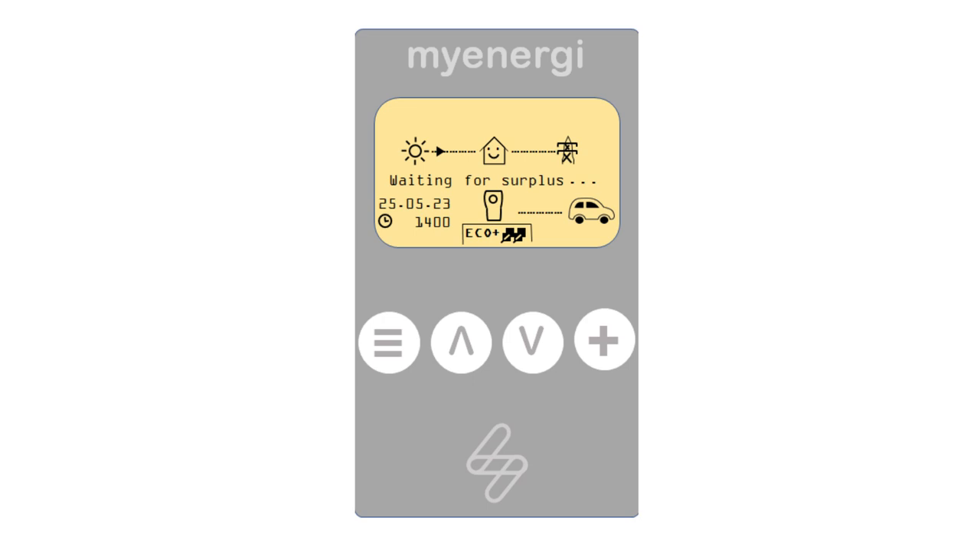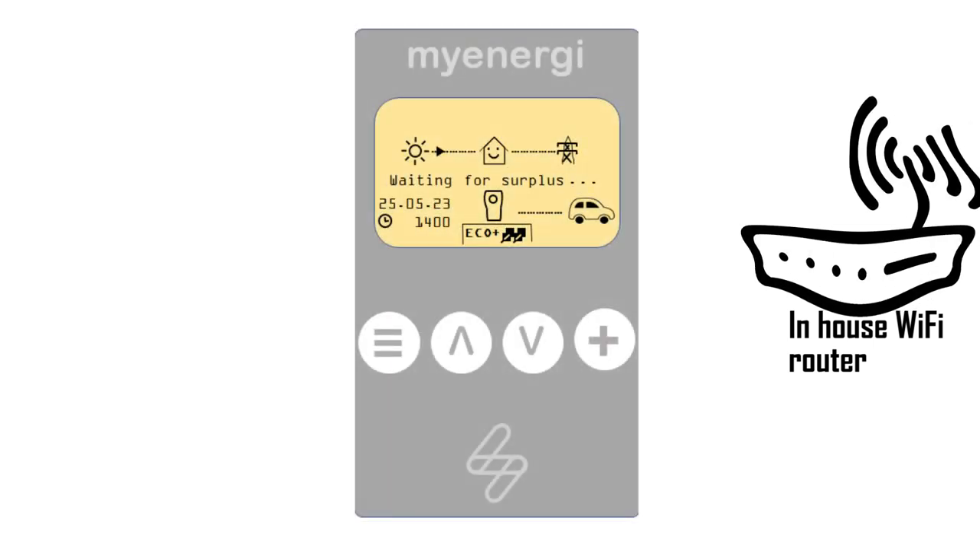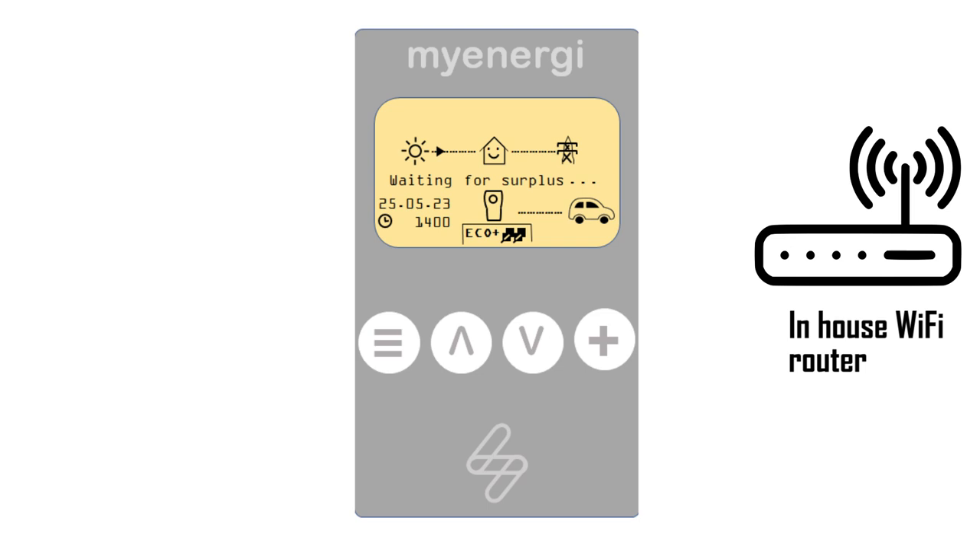This video will explain how to reconnect, or connect, your Zappi to your in-house Wi-Fi router. This may be because you have done a reset on the Zappi, or you have changed your in-house Wi-Fi router because you have changed your internet service provider.